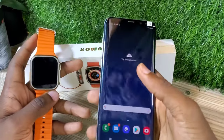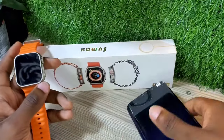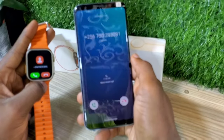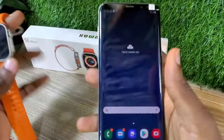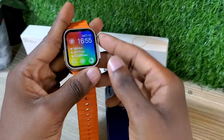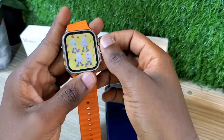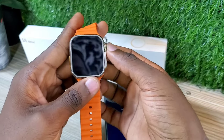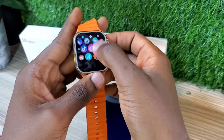Hello guys, welcome back to my channel. Today I'm going to be showing you how to receive calls on your smartwatch. I'm going to be using the S8 Ultra Plus as my smartwatch and showing you how you can receive calls without using any extension app or additional app to receive calls on your smartwatch.